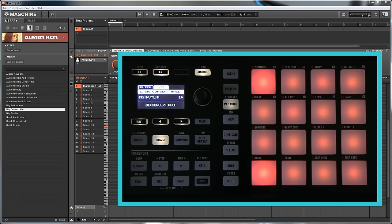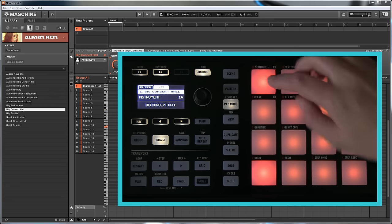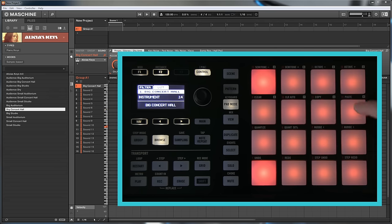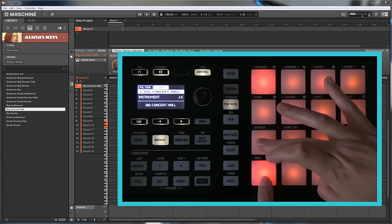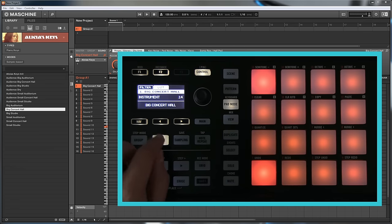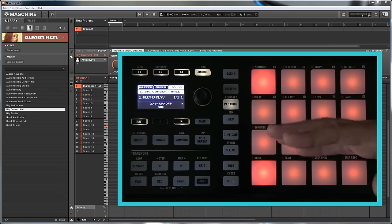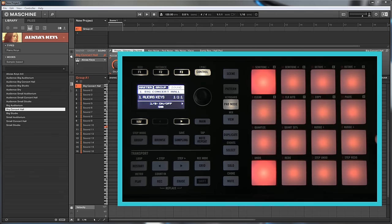As there are 12 notes in the chromatic scale, we have our two root notes here and 12 up is one octave higher. That doesn't leave us much room to work with — you can do some stuff I suppose, but there's not too much space to move around. So we want to collapse this down to only cover the notes required for a particular scale.